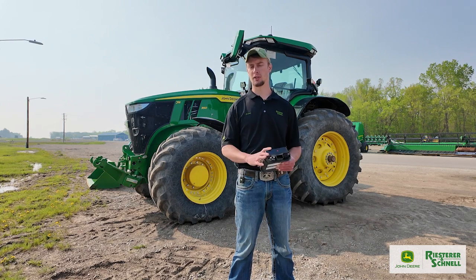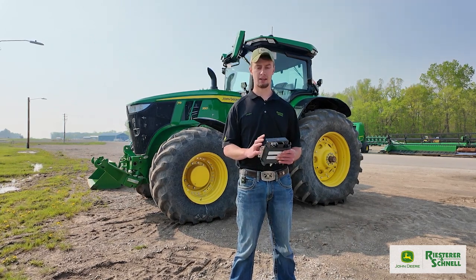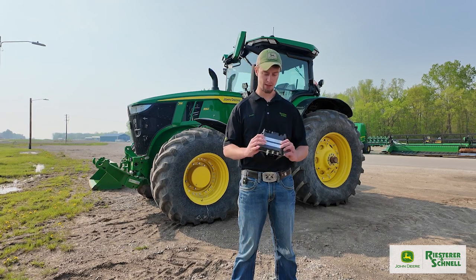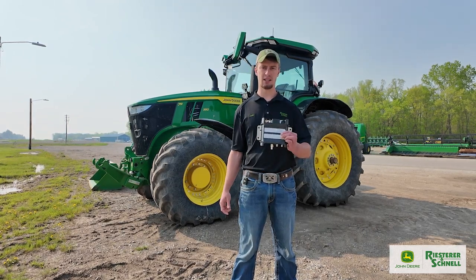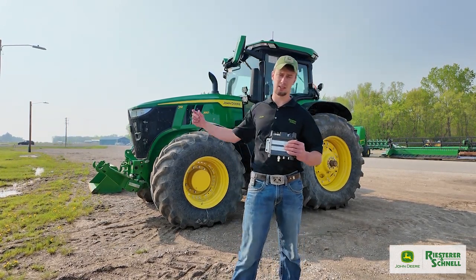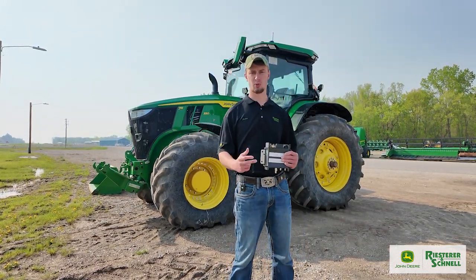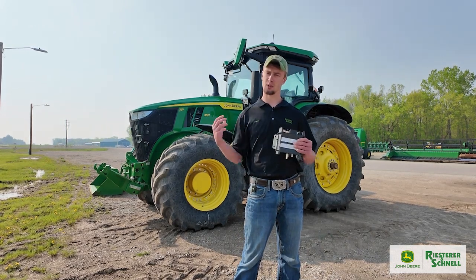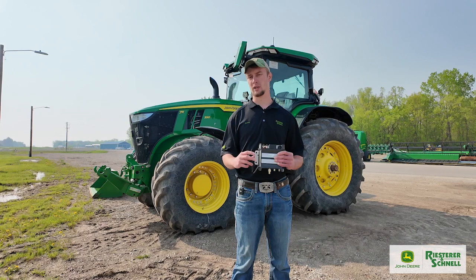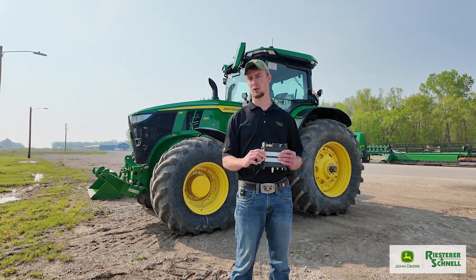It's pretty low upfront cost and it really helps you connect those pieces of equipment. Our second offering is our JDLink R modem. This is the integrated modem that comes in our R-series tractors, our combines, sprayers, and all of our other equipment that rolls off the line. It is retrofittable so we can put it back on some other legacy equipment as well.